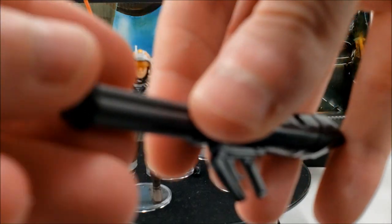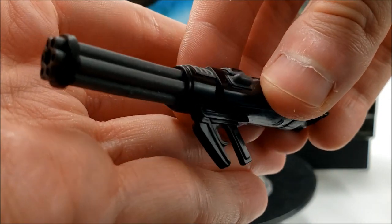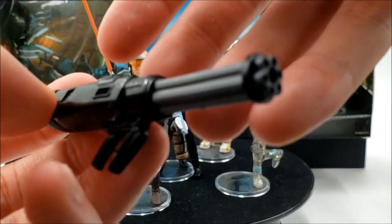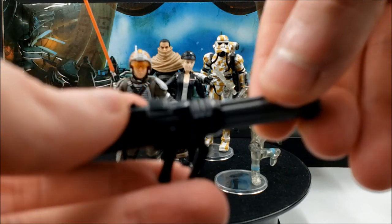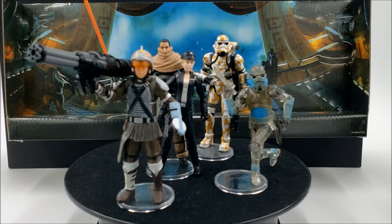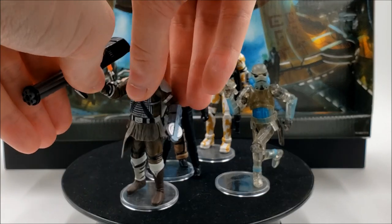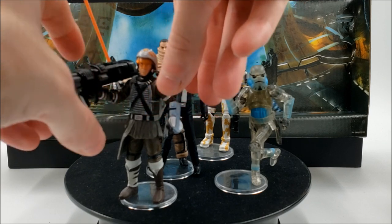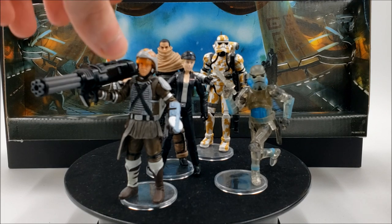The gatling gun reminds me of the one that came with the Battlefront 2 clone pack's clone commander, essentially a galactic marine. It has a rotary look to it. My issue is these weapons are just way too bulky — there's no way in real life someone would haul this thing around shoulder-level. It might make more sense held at about waist level like the clone version. That said, the figure does hold it pretty well without dropping it, so you can probably get some nice poses.